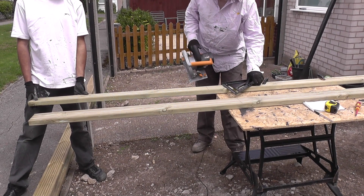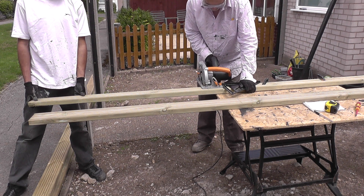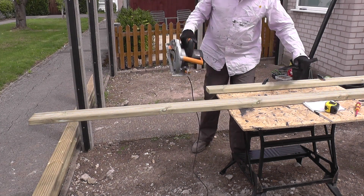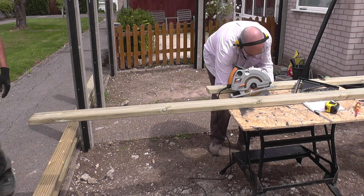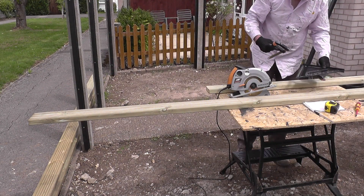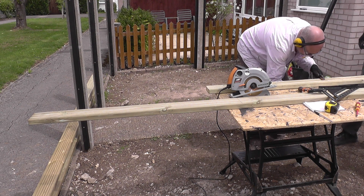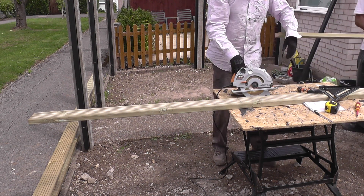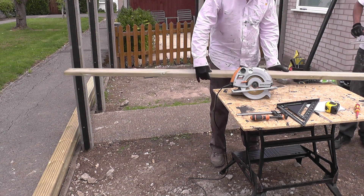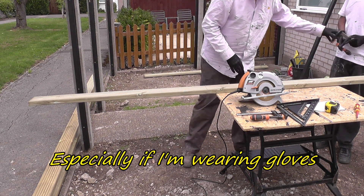Here I'm using a 12-inch speed square purchased from Amazon to mark the boards where I'm going to cut them, and also to use as a guide for the circular saw to ensure a nice square cut. I prefer the 12-inch version — about 300mm — when using it as a guide, because it's easier to handle. I also have a smaller 7-inch version, which is a superb tool, but when using the circular saw my hand can get a little trapped underneath the saw with the smaller one. So I prefer to use the 12-inch.